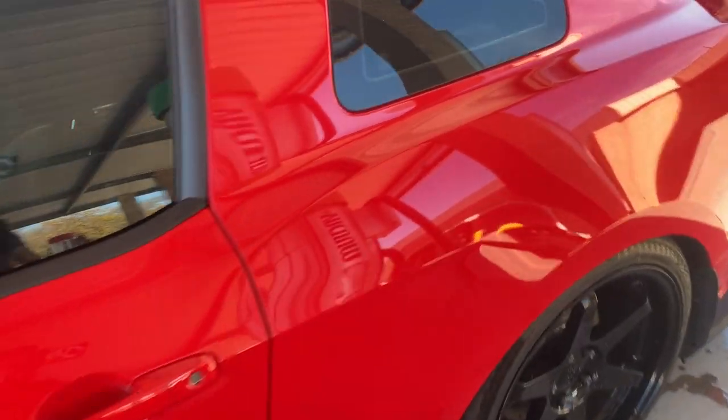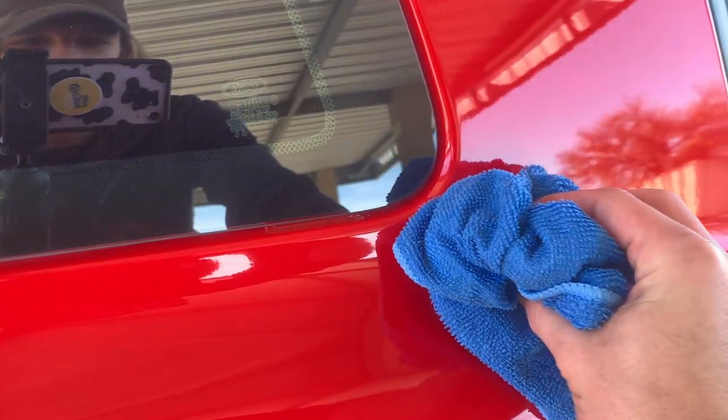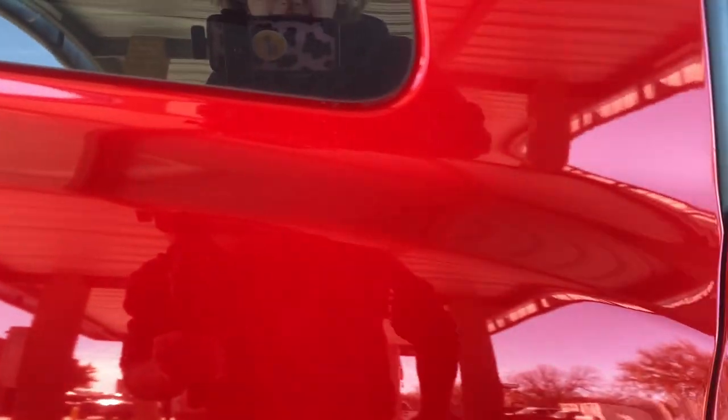One little tip I want to show you is on the S197 Mustangs, water will gather up under here. You can see right down here — what you can actually do is I like to put my rag right here and press in to shoot out all the water. Then I can take my rag and wipe it all the way down.